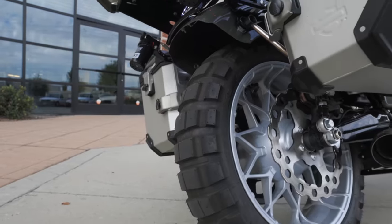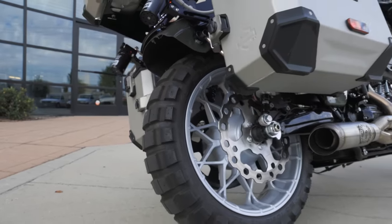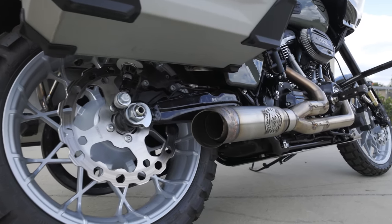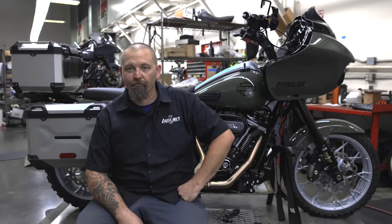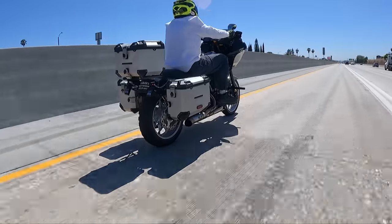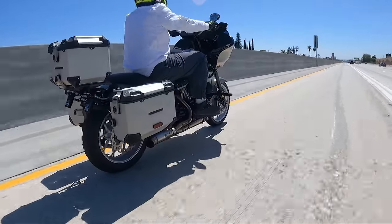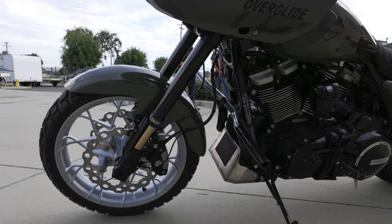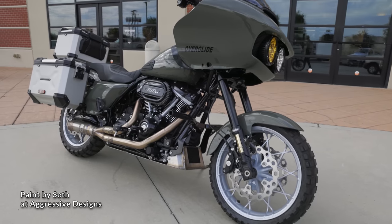The rear fender is stock — we cut that off, cut it pretty short. I think it came out good. It really exposes that knobby tire in the back, so you get that aggressive look from behind. We did the ST front fender. The fairing is stock, tank is stock.